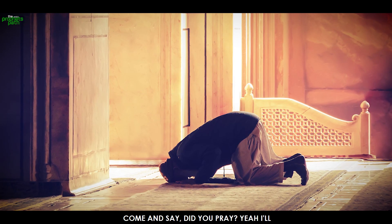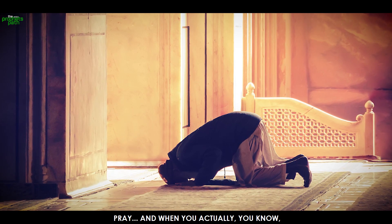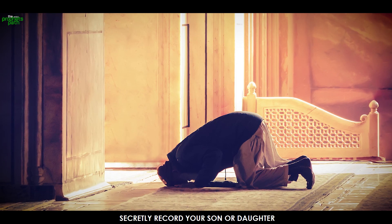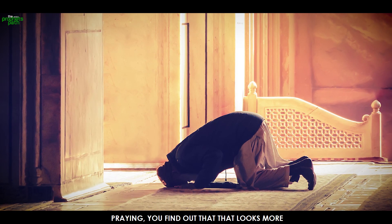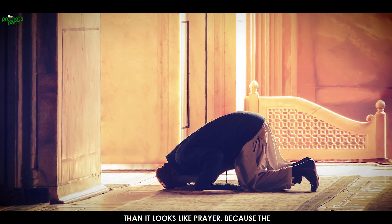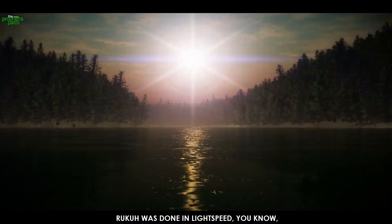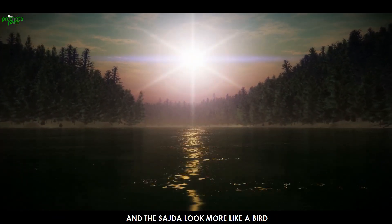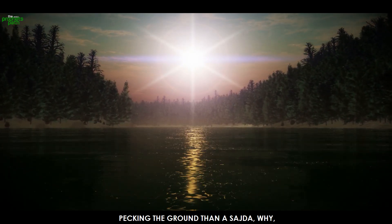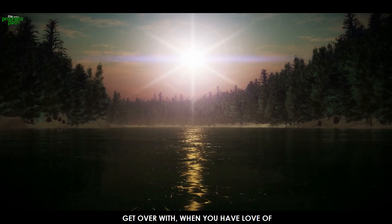Your parents can come and say, 'Did you pray?' 'Yeah, I prayed.' And when you actually secretly record your son or daughter praying, you find out it looks more like a cardiovascular exercise than prayer, because the ruku was done at light speed, and the sajda looked more like a bird pecking the ground. Why? Because the prayer was just something you get over with.